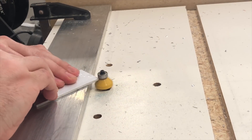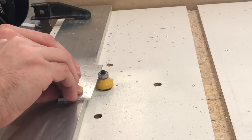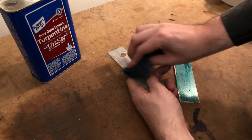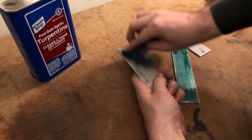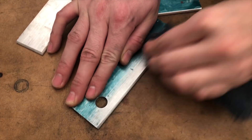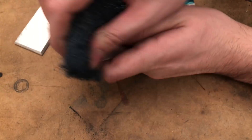Using a router, I chamfer the edges that will be welded. Because I'm using butt joints instead of outside corner joints, these chamfered edges will help me get better penetration. Now it's time to clean the metal. Prep work is very important for welding, so I scrub all the joints with a scotch brite pad and then wipe them down with acetone.